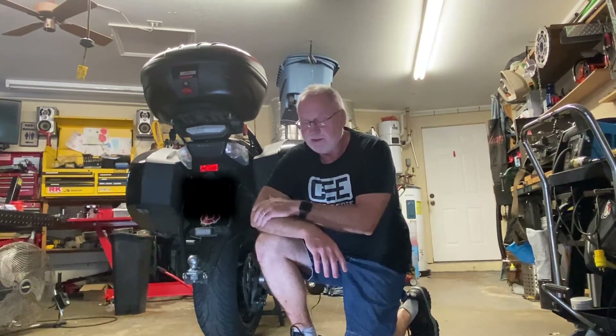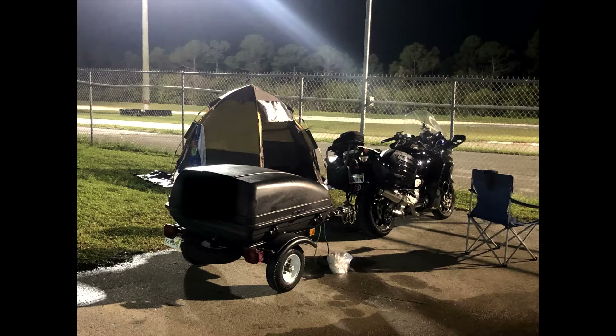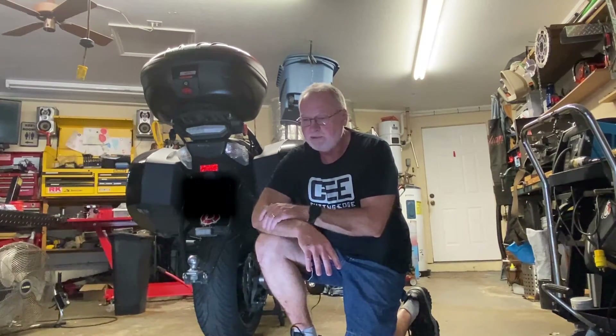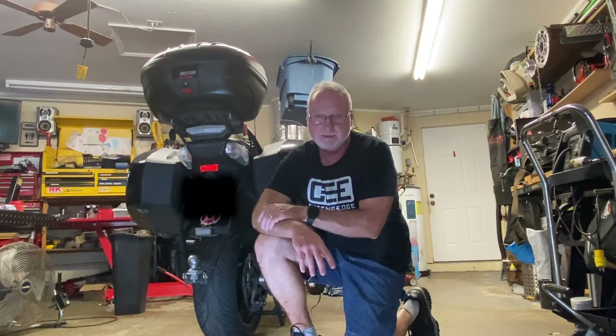Hey everybody, welcome back. Tom, Motorresto LLC here in Bradenton, Florida. I'm going to do a video on how I designed, fabricated, and built the custom trailer hitch on the Concourse 14 that I towed the Tagalong trailer with. I don't have any actual video of that process because I wasn't doing videos then — that was September of 2019. But I do have a lot of stills, and I'm going to narrate over them and explain how I did it, why I did certain things, design features, and what I had in mind.